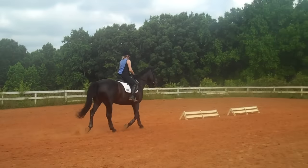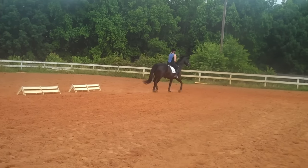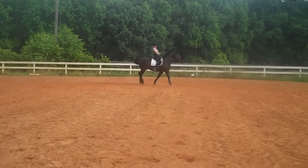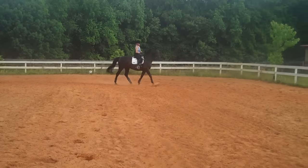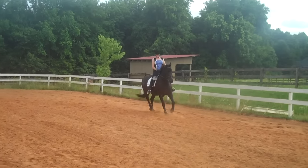You can do a counter flex when you feel the need. Whenever you do a circle to the right, she should be — can you see between her ears? She's wondering what you're doing, because all of a sudden you're riding her neck and shoulders different.